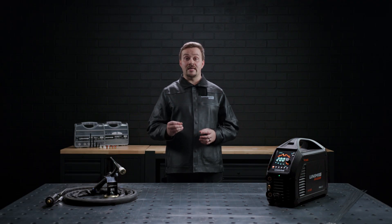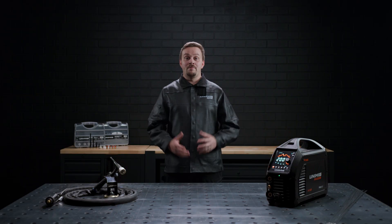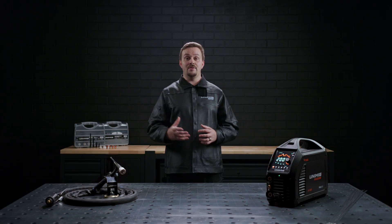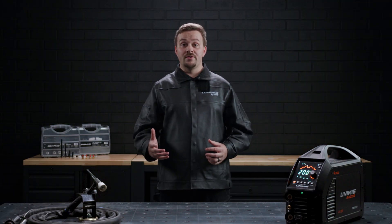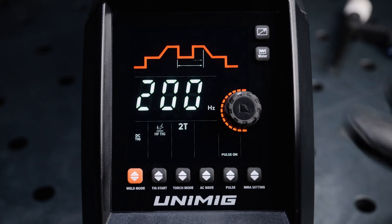The peak amp, which is the current the weld will be done at, can be adjusted between 5 amps and 200 amps. When pulse mode is on, you will have the option to select a base amp, which determines the lower current of the pulse cycle and can be adjusted between 5 amps and 200 amps. The closer your base amps are to your peak amps, the hotter the weld will be. When pulse mode is on, you will have the option to select the pulse hertz, which determines how many times a pulse cycle of peak and base amps is completed — it can be set between 0.5 hertz and 200 hertz.